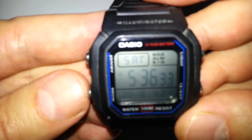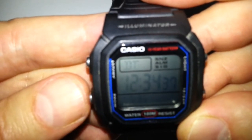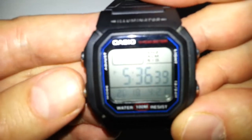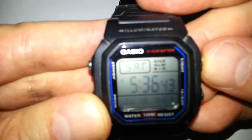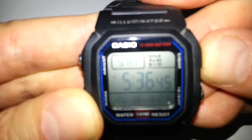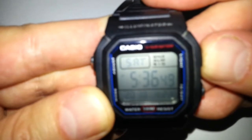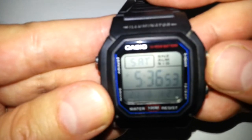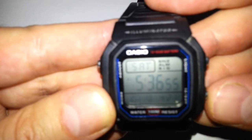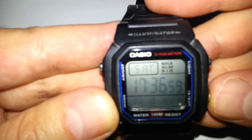So basically you've got alarm, stopwatch, and dual time — those are the only functions. Up here you've got a light. You can't see it very well on camera, but it's pretty good. If it's very dark outside it does illuminate the screen pretty well.